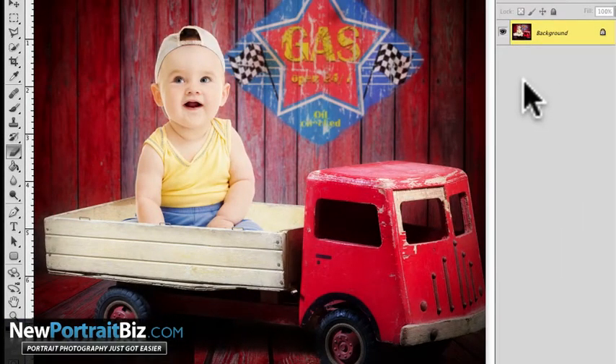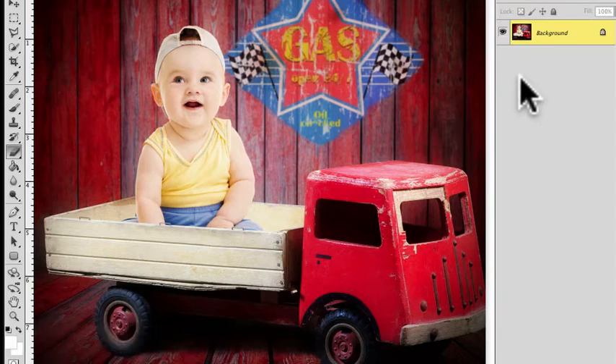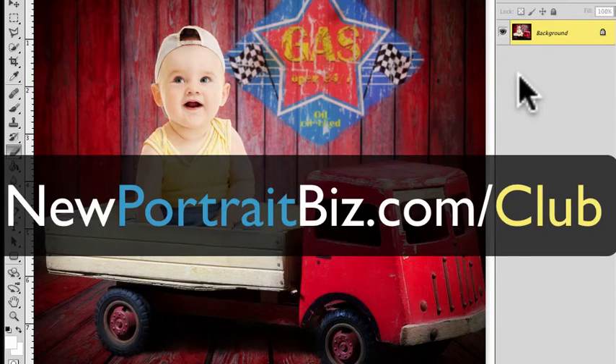So that's it. Once again, my name is Scott with NewPortraitBiz.com. If you want to check out more digital creations like this, you can head over to newportraitbiz.com/club and check out some of our digital creations and see how you can apply these to your photography and your business. I'm Scott with New Portrait Biz and I'll talk to you later. Bye.